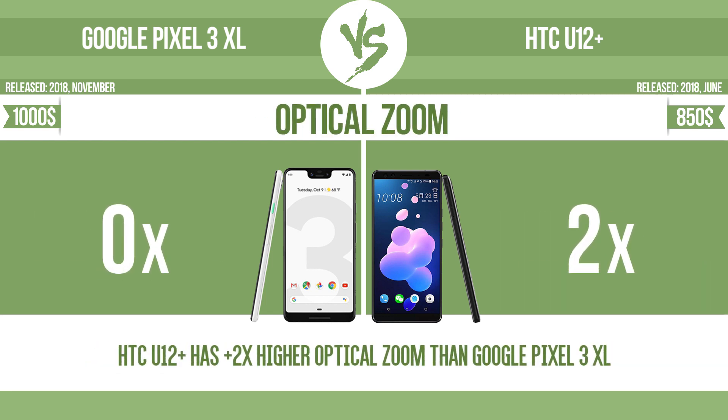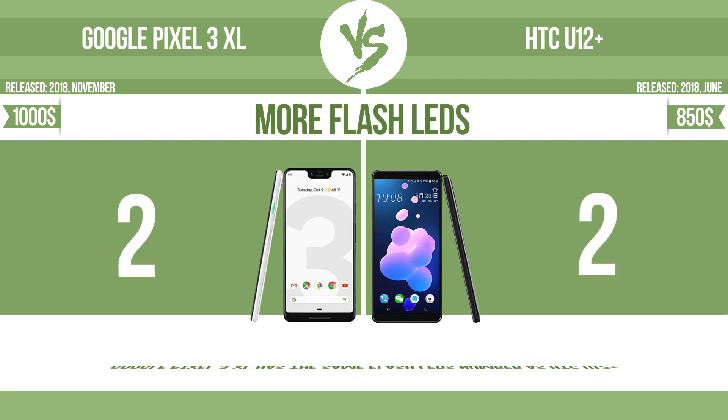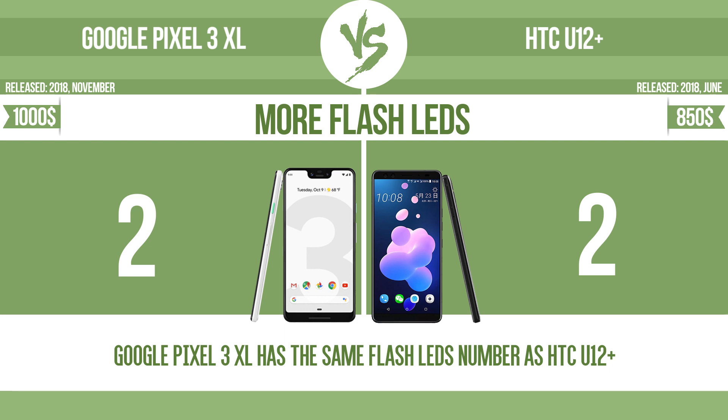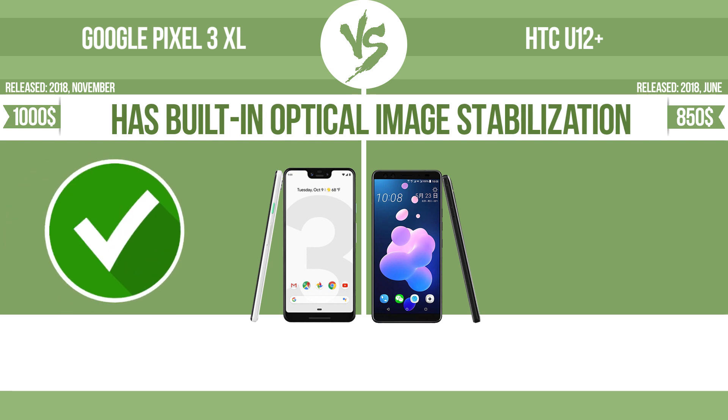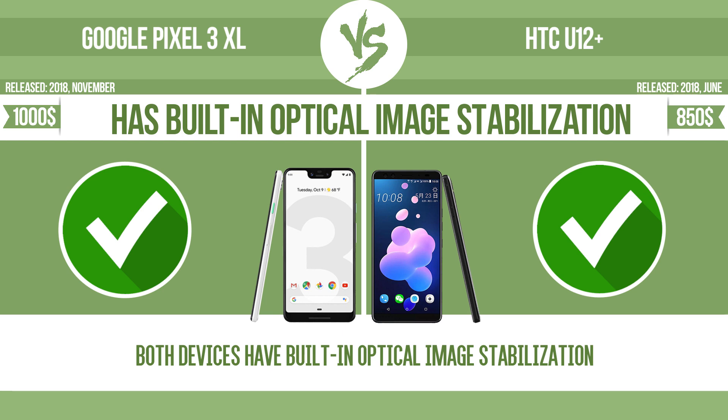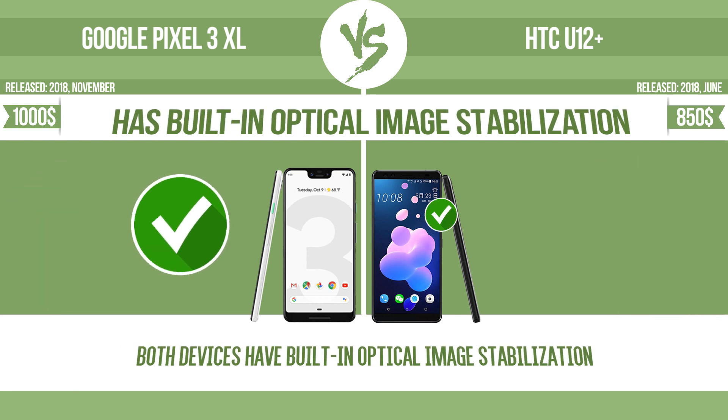The zoom range is the ratio between the longest and shortest focal lengths; a higher zoom range means the lens is more versatile. More flash LEDs: multi-LED camera flashes use LED lights which have different color temperatures — warm light and cool light — improving the color balance based on conditions. The device has built-in optical image stabilization, which uses gyroscopic sensors to detect camera vibrations and adjusts the optical path accordingly, ensuring that motion blur is corrected before the sensor captures the image.